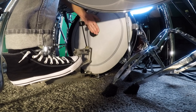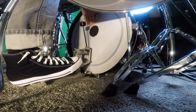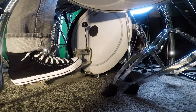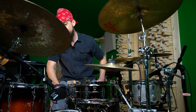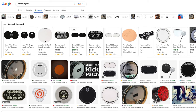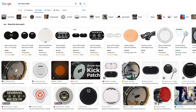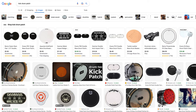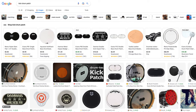You can also see on mine that I've got a patch right where the beater hits the drum head. That's there to increase the lifetime of the kick drum head — it makes you go through heads a little slower. But it also changes the sound a bit. They make versions with metal plates in them so you can get a very clicky and attack-heavy sound. Lots of different options with kick drum patches.